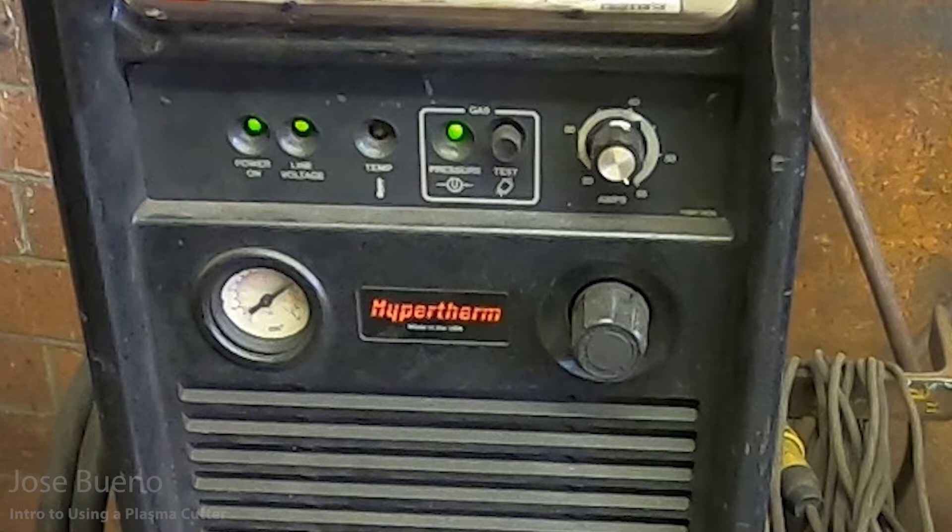Then you have your pressure light. This machine is hooked into an air compressor, so we don't have any compressed oxygen or nitrogen — this is just regular compressed air. When you see this light turn on, that means you do have pressure, so gas will come into the torch if you push the button, pull the trigger, and activate the cutting arc. The dial next to all these lights is your amperage setting, and depending on how thick a material you're cutting, you can go ahead and vary your amperage.